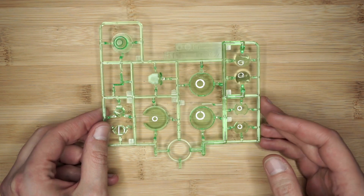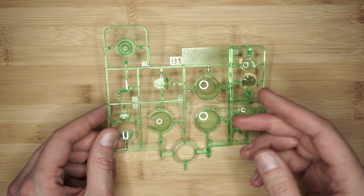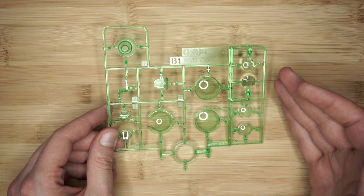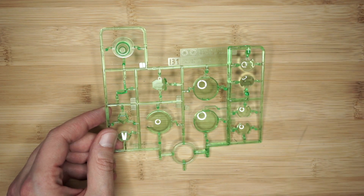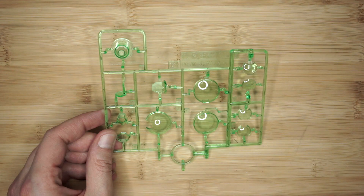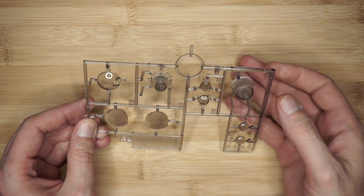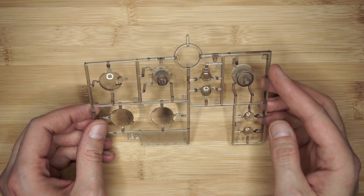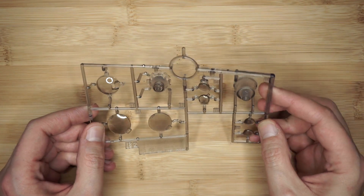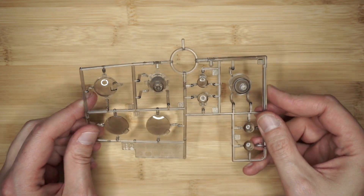Runner B1 is going to be in a clear green. You have GN part drives and head crest parts. The way I've taken the instructions and seen a couple of the builds, these are actually layered — there are several layers that go on top of each other to get the effect, so it's going to be interesting to see how that goes together. 2017, made in Japan. Runner B2 is in a smoky gray clear — this is going to probably be the second layer, and this is in a flexible, almost a poly-style material.